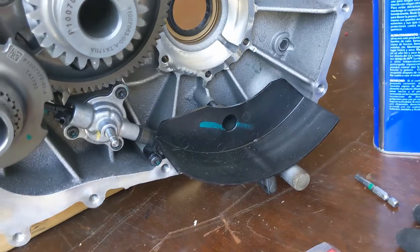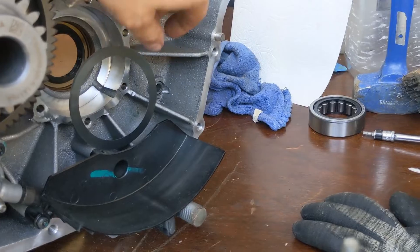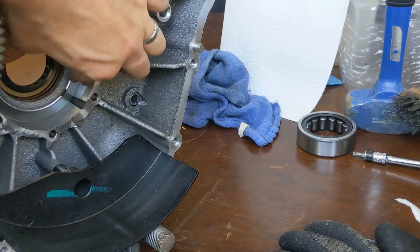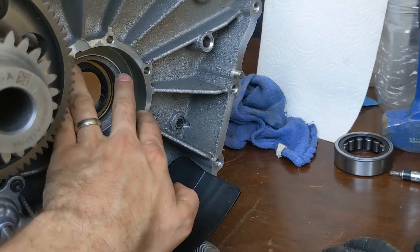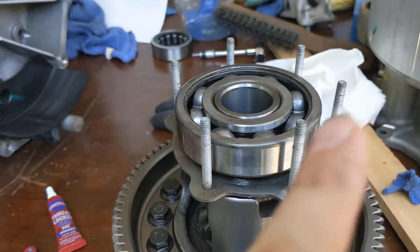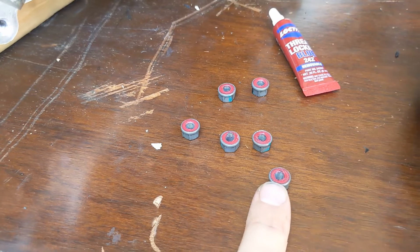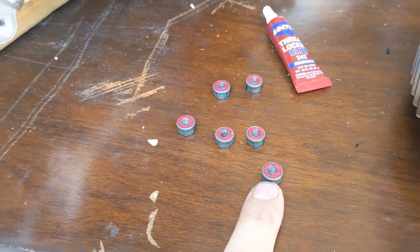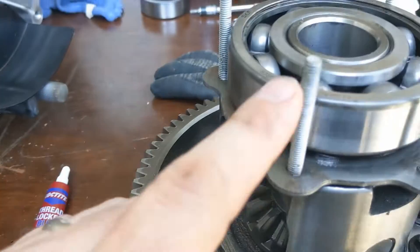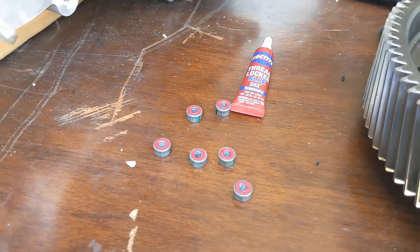Next up is the differential. For the differential, don't forget to put the shim in first — it goes there. For the bolts: all the bolts are potential leak locations. The manufacturer of these nuts does state that they are reusable in their specifications, but I don't fully trust that, so I'm also going to add some blue Loctite 242 to the end of every thread before I put on the nut.